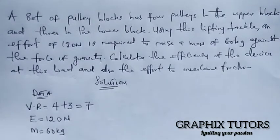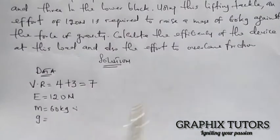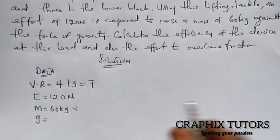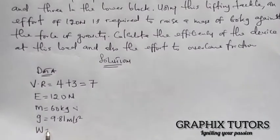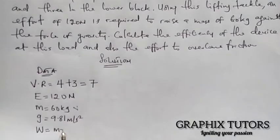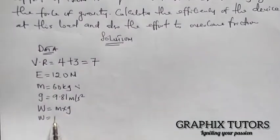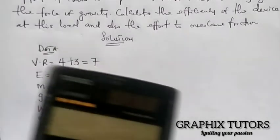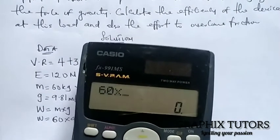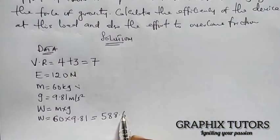To convert our mass to force, we multiply by gravity. The gravity given is 9.81 meters per second squared. So the weight equals mass times gravity: 60 multiplied by 9.81, which gives us 588.6 newtons. We have now converted our mass into newtons.